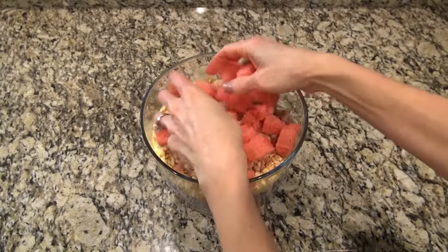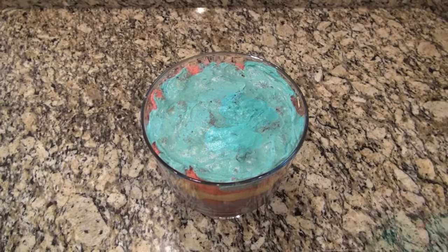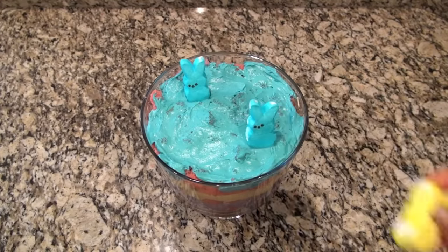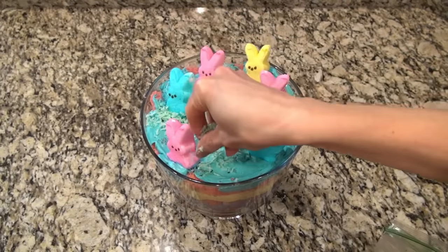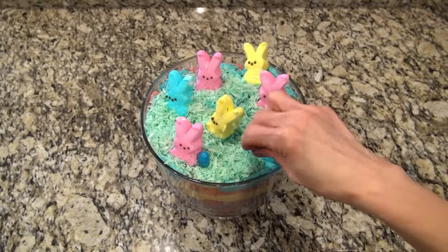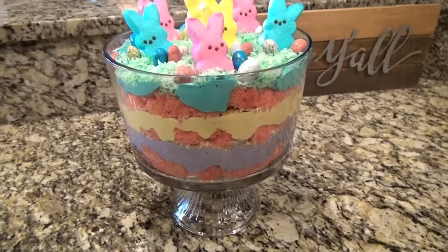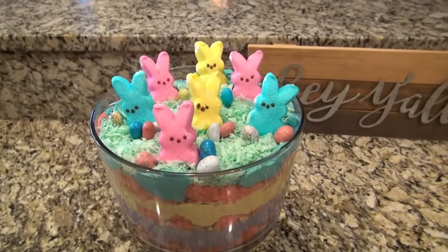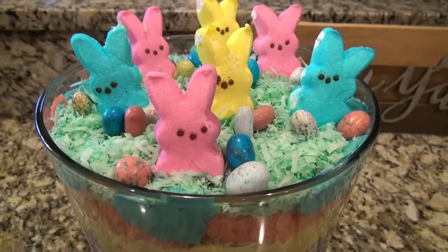I loved making this because it was so fun to decorate. After I filled up the trifle dish, I added some peep bunnies on top. If you have trouble getting them to stand up, just pop a toothpick in the bottom. I made some edible grass by coloring coconut green and adding that on. Then I got some Easter robin eggs and placed them around the bunnies. This turned out absolutely adorable — not to mention delicious. Some of those bunny eyes looked a little crazy, but it was still so cute.